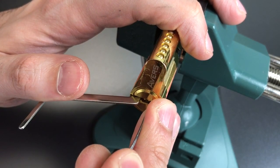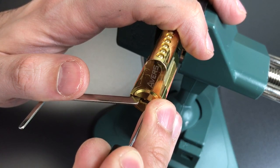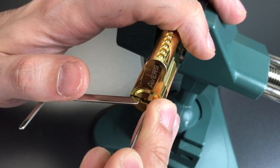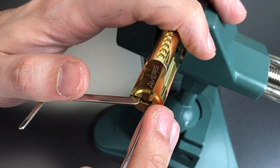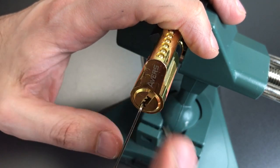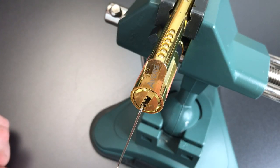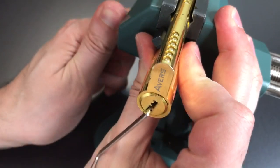Let's set him. Got three set, and let's see what we got. One — okay, that opened her up. I did not feel any security pins, but let's take this guy apart and see what's in there.